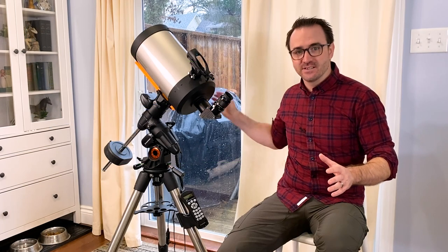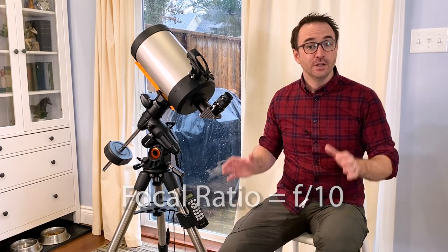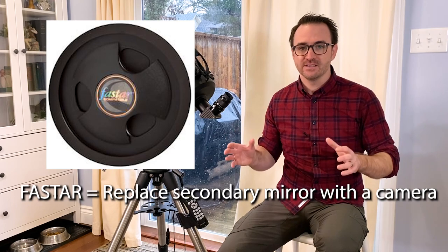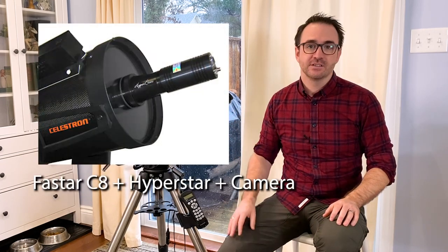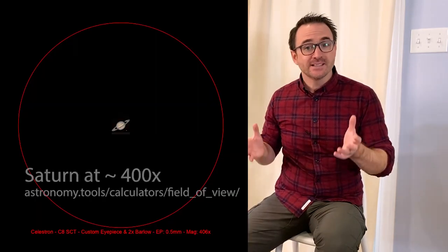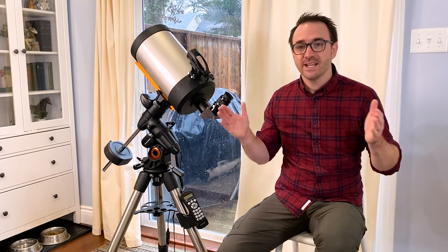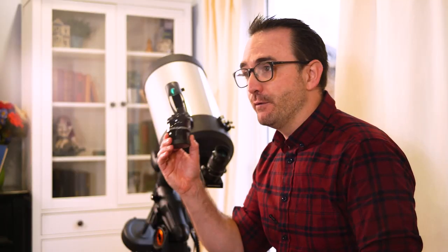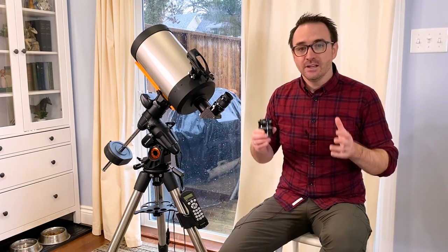The beauty of the Schmidt-Cassegrain design is that it's the equivalent of a Newtonian or refractor that's four or five times as long — they've compressed the optical train into a relatively tiny package using a combination of two mirrors and a glass corrector plate at the front. The C8 has eight inches of aperture and a focal length of 2032 millimeters, giving a focal ratio of about f/10. This long focal ratio makes this telescope great for close-up views of the moon and planets, though it's not so good for large open star clusters like the Pleiades because it provides too much magnification. One option is to purchase a focal reducer for about $200, which is like a reverse Barlow — it reduces the magnification for a given eyepiece and also widens the field of view.